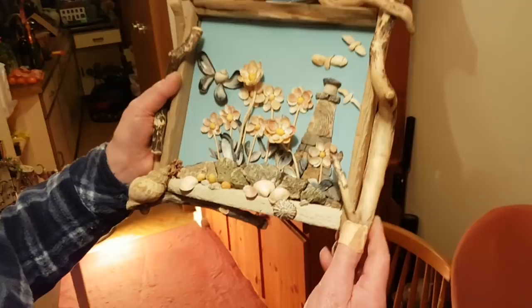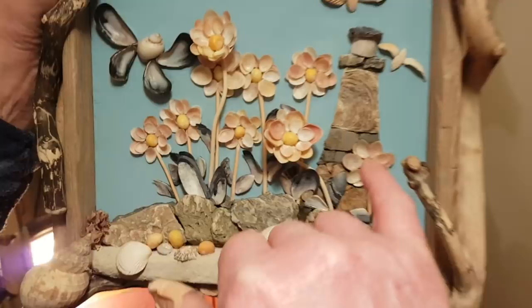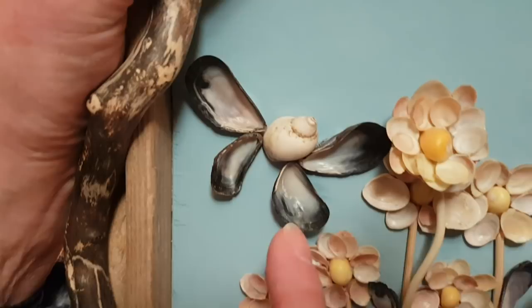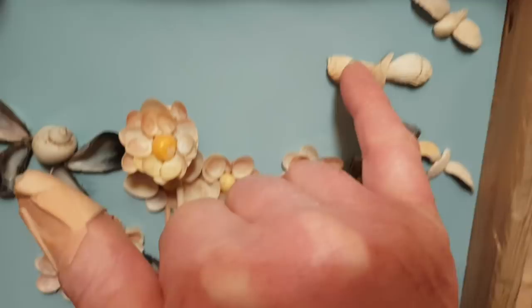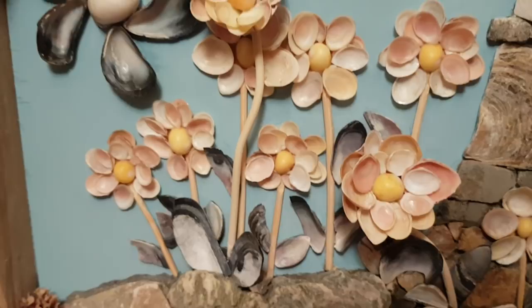Now this is like, I suppose you call it a collage, but this is just shells. It's just shells and driftwood with a little bit of stone. Most of the lighthouse is shells — the top part — and the bottom is a bit of stone. Now the butterfly, those are mussels, and I think the main body would be a whelk. Those are cockle shells. The heart of that flower, I think they're winkles — a flat periwinkle. Those are cockles.